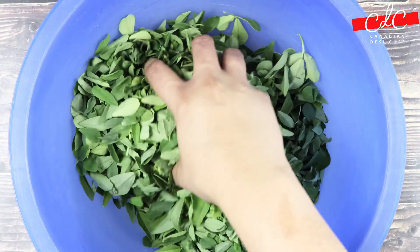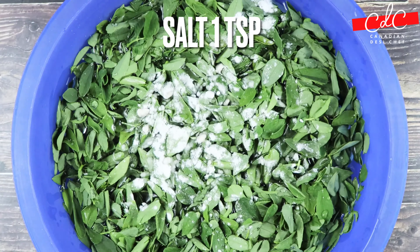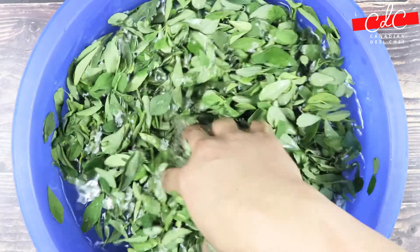In a bowl, add plucked methi leaves, add water and put salt into it. Mix it and keep it aside for 15 to 20 minutes at room temperature.